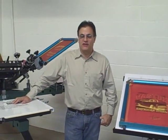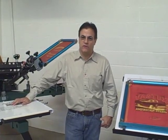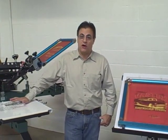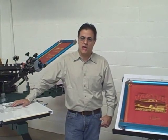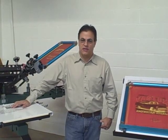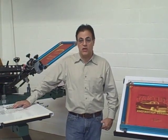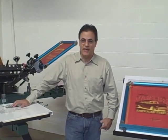Hi, I'm Mark Vasilanton, President of VASTEX International. Today we're doing this video to give you an overview of our VRS — that's the VASTEX Registration System. The system was designed to align the artwork onto your screens and then align your screens onto your press in a more mechanical and methodical way.